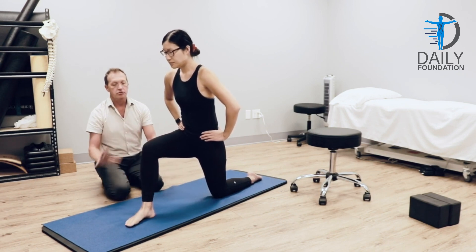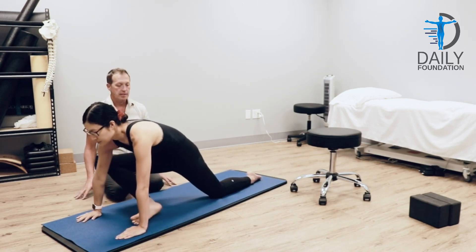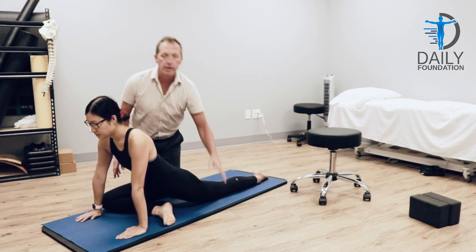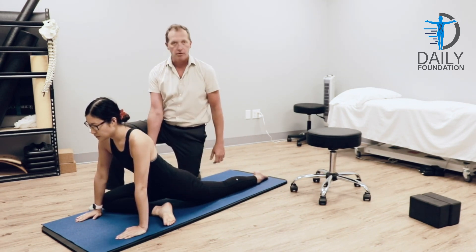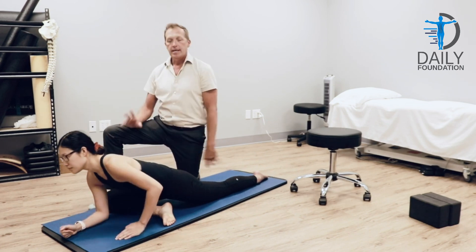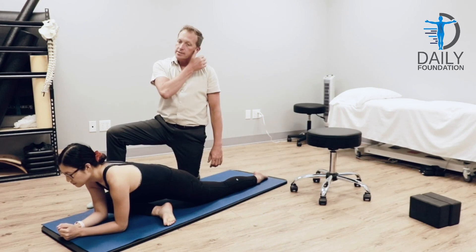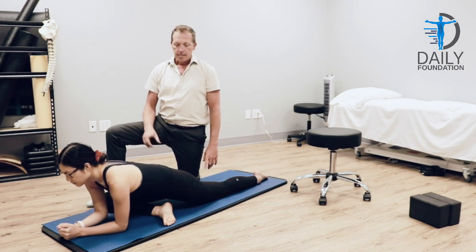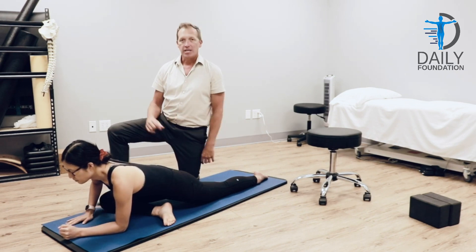Now she moves into the pigeon pose, and she heel toes her foot over as far as she can, and she's going to drop down to the pigeon pose. Remember, moving the foot anywhere that's comfortable for her to allow her to feel that stretch on the right buttock. Stay up on her hands, elbows, or forehead. Staying here a good 30 seconds, breathing normal. After the 30 seconds, now we get to take it to the other side.